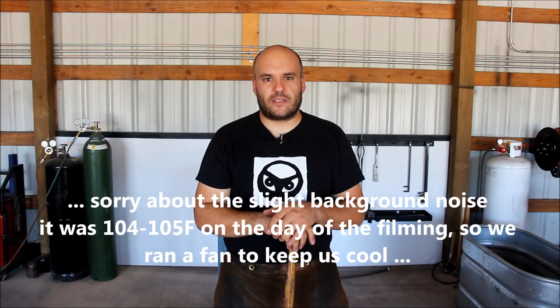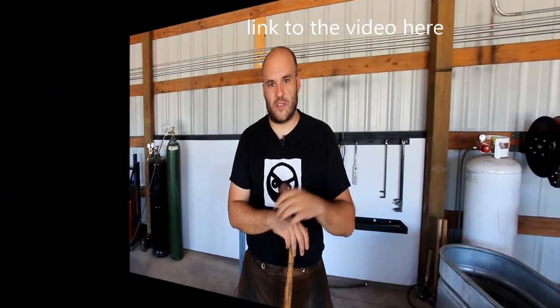Hi everyone, welcome back to Desert Forge. I'm Tim and in this episode we're going to talk about another basic technique: bending and curving. Before we get started, I'd like to give a shout out to Jack Dogg from Morayfield, Queensland, Australia. Jack made a pair of forging tweezers based on my video and sent me pictures of it. Thank you Jack, you're awesome!